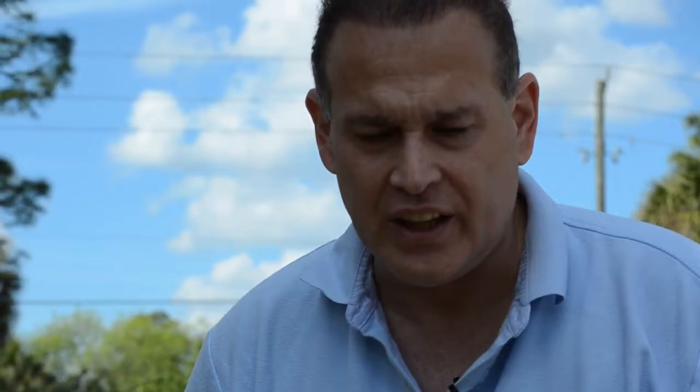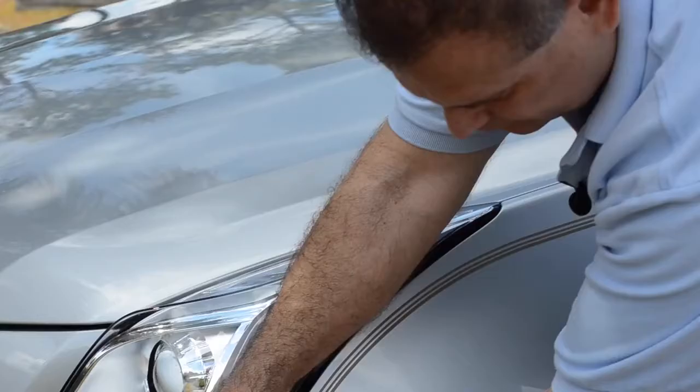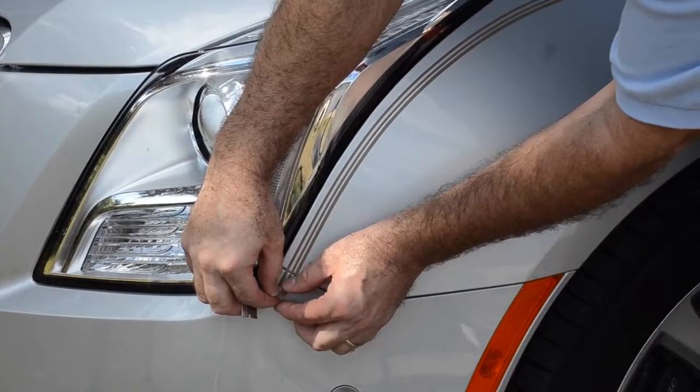Now I'm going to remove the clear carrier that holds it together. To do that, you simply separate — you stretch it apart and the tan strips pop off. Just peel the clear off.